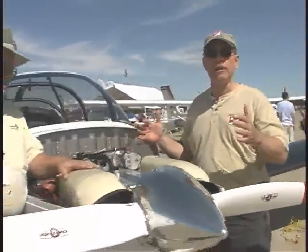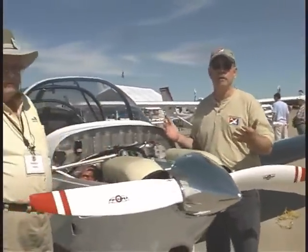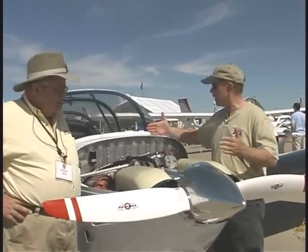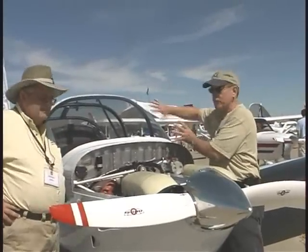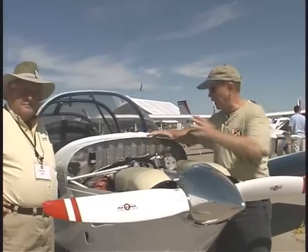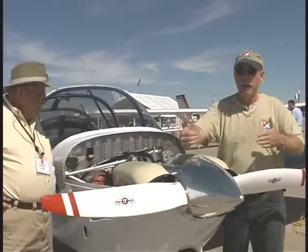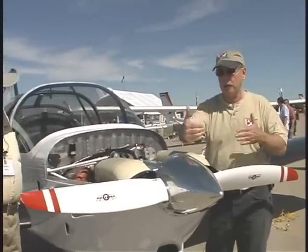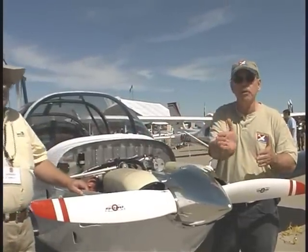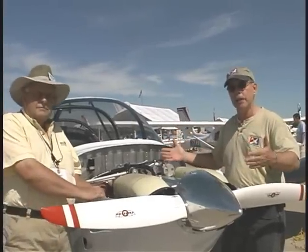For those that don't know what a firewall forward kit means: basically, the airplane behind the firewall is the same as it comes from RANS, but from the firewall forward — including the motor mount, the engine, how and where the prop is positioned, and what prop — that's all part of what Jabiru USA can sell to an S-19 builder.